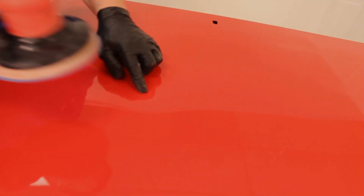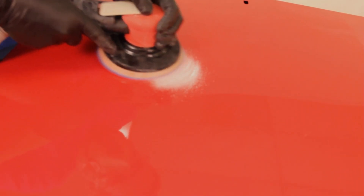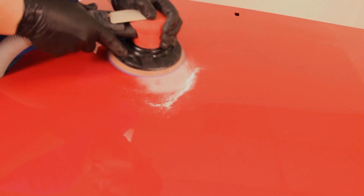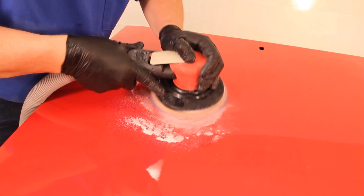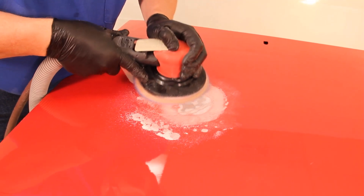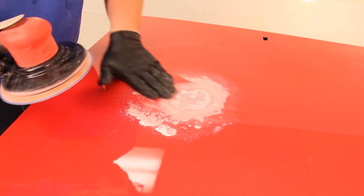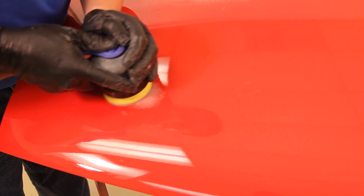Once the metal is straightened, use a dual action sander with 80 grit to remove only the base coat and clear coat from the repair area, while keeping as much of the factory primer and e-coat intact as possible. Proper paint removal technique will minimize excessive grinding and help preserve the factory corrosion protection. It is also important to keep the repair as small as possible to save time and materials while minimizing the paint blend area. The repair size can also be controlled by matching the proper sized tool to the repair.